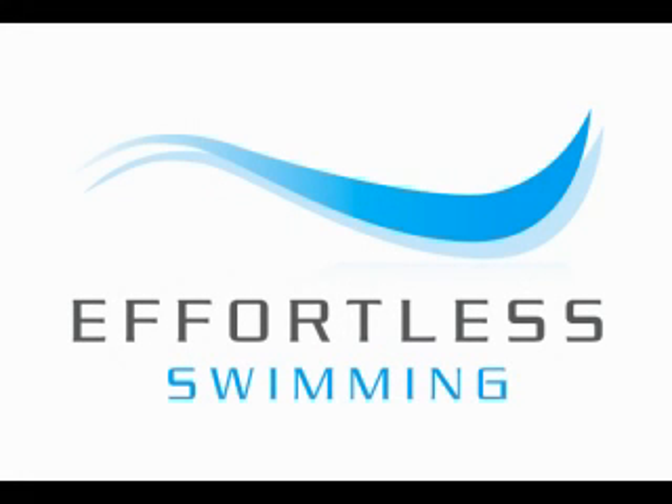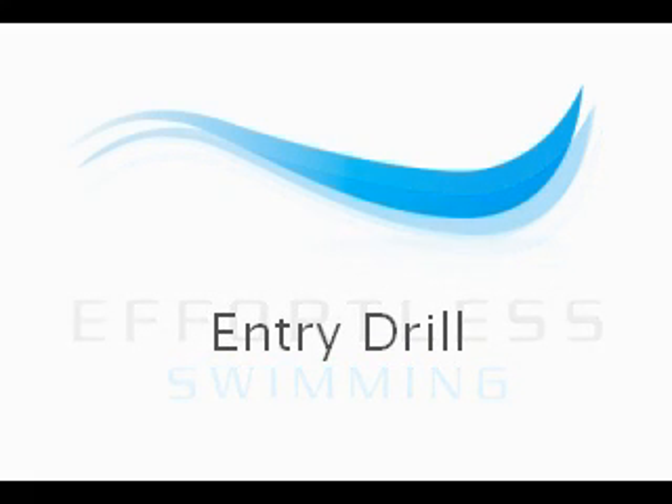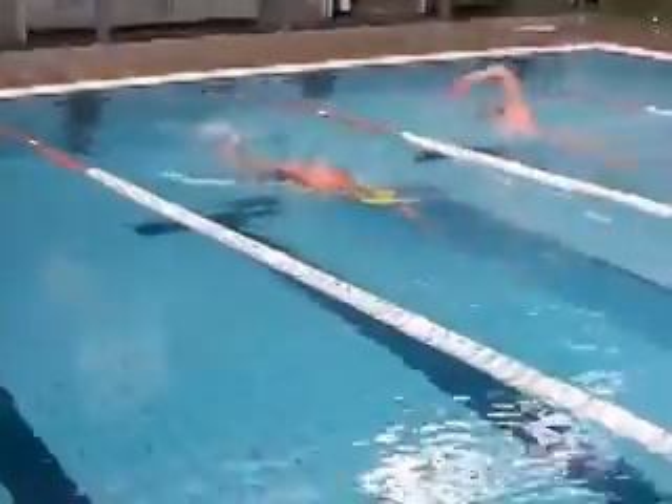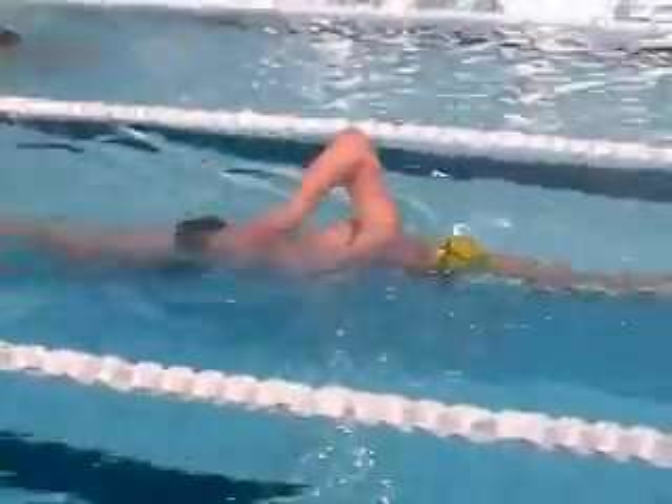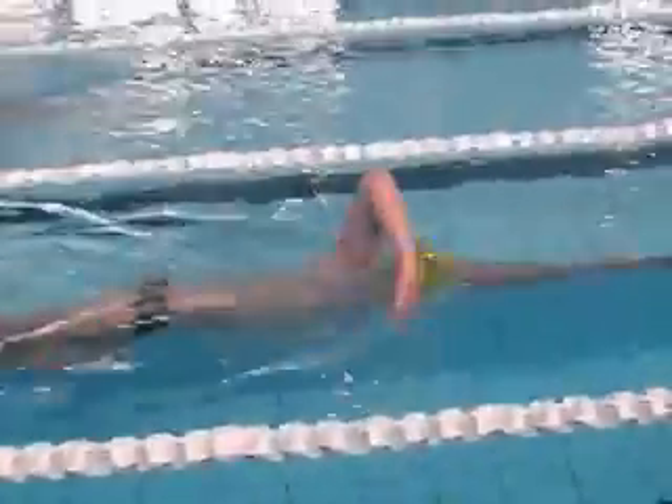Hello and welcome to Effortless Swimming. You're here with Brenton Ford and the drill we're working on today is the Freestyle Entry Drill. This drill is designed to help the swimmer practice the correct entry position, because more often than not we see swimmers entering further in front of where they should be.